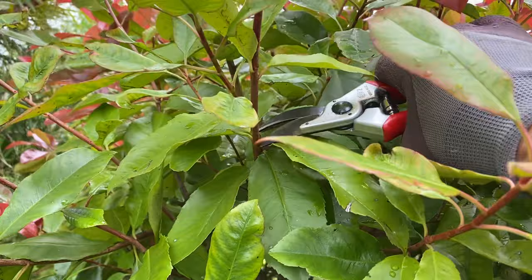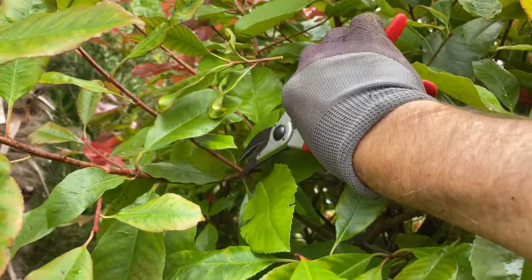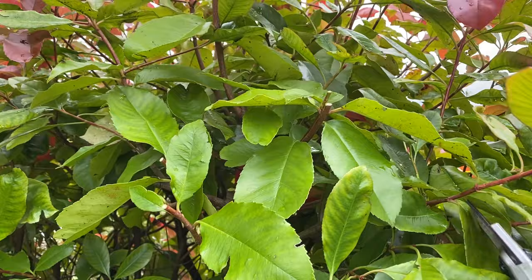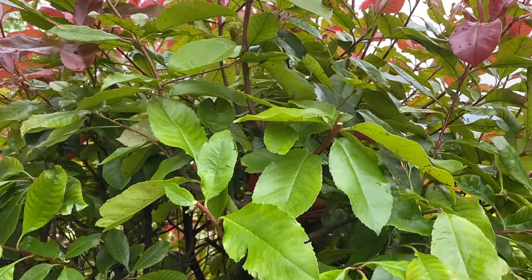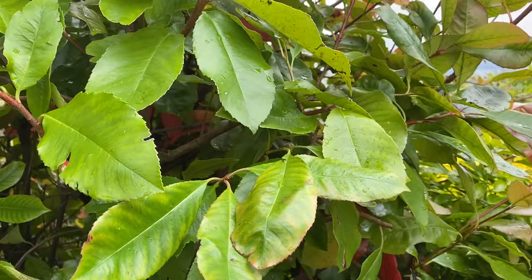I'm just going to go in here and start to do that all the way around. Photinia is an increasingly popular shrub because it's evergreen, so even in the depths of winter you will still have something to look at — it might just be green leaves, but it gives you all-year-round color. I've seen some people grow it as a lovely hedge as well.